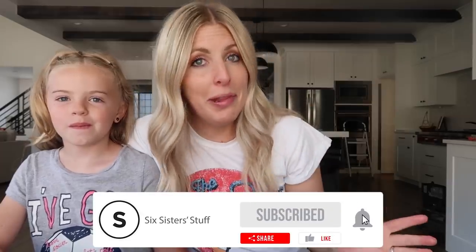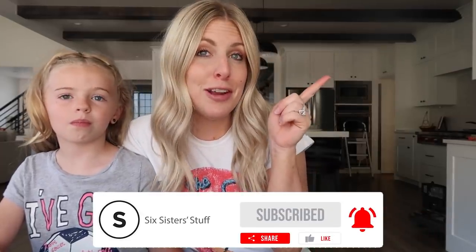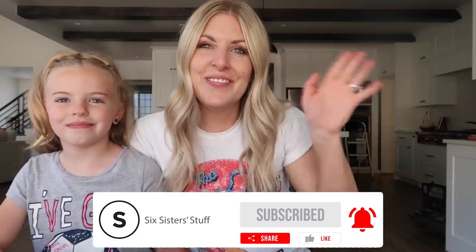If you want more air fryer recipes, I have plenty. You can find 10 of my favorite air fryer recipes right there. We'll see you next time. Bye!